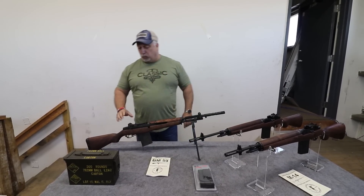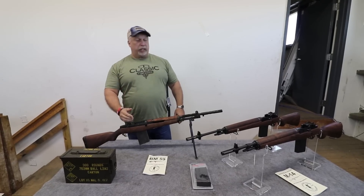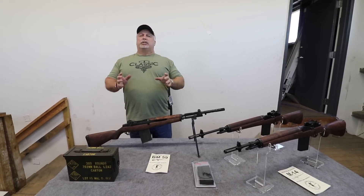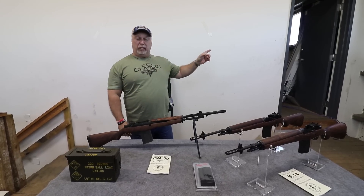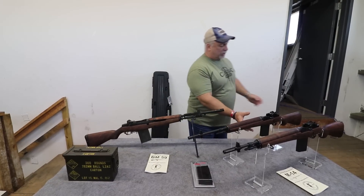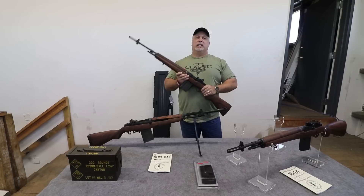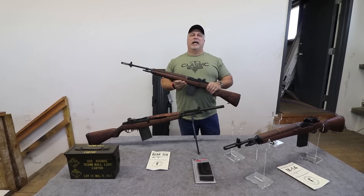As I said, we're giving away a BM-59 with just a couple days left — there's a link in the corner of the screen to enter. If you'd like to subscribe to our videos, there's a button here to sign up. Don't miss out — grab one of these great M14s or BM-59s while you can. We appreciate your business. God bless, and thank you for being with us at Classic Firearms.